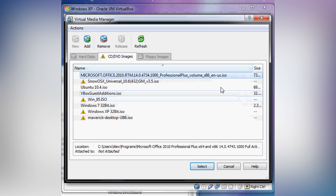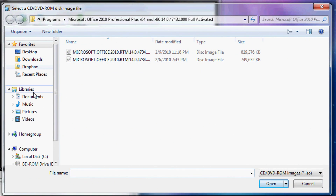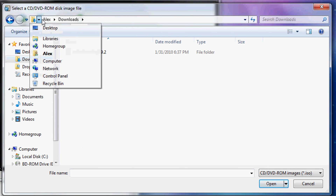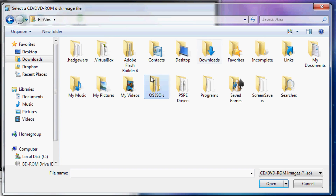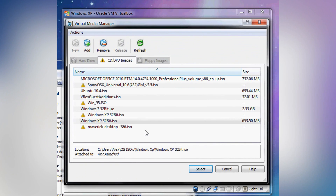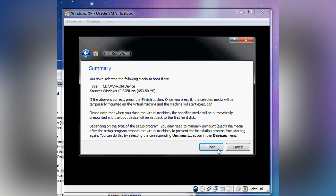Now you can either put it in your disk drive or select the ISO file, which is what I'm going to do. The ISO file is going to install faster than it will trying to read it from your disk drive. I'm just searching for that right now — there are backups from all of my CDs. Once you select the ISO, you click Next and Next.